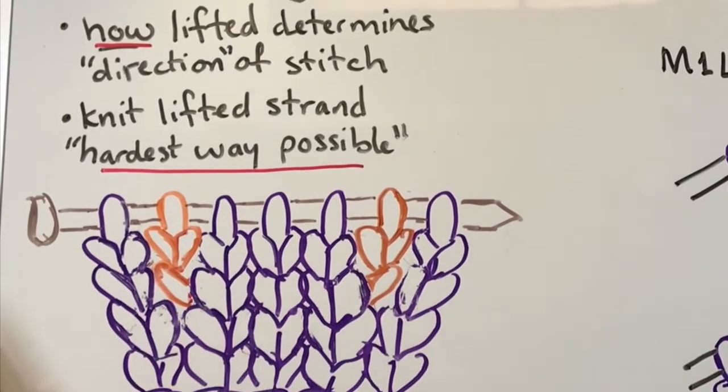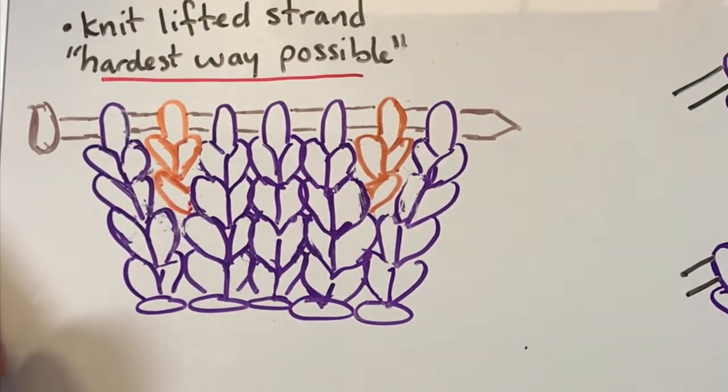My rule of thumb for how to knit that lifted strand is the hardest way possible — that will make more sense as we go. You want to twist that stitch around so you don't leave a hole. That's what some people find when they're trying to make these increases — they end up with a hole. So let me show you my little drawn diagram here.